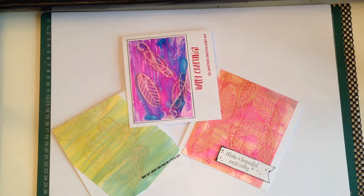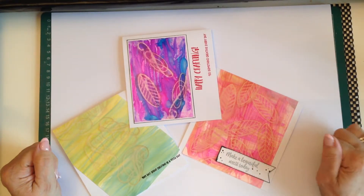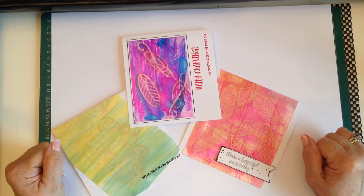Hello, welcome back. It's June here. Today's cards are using a technique with alcohol inks and archival ink pads.